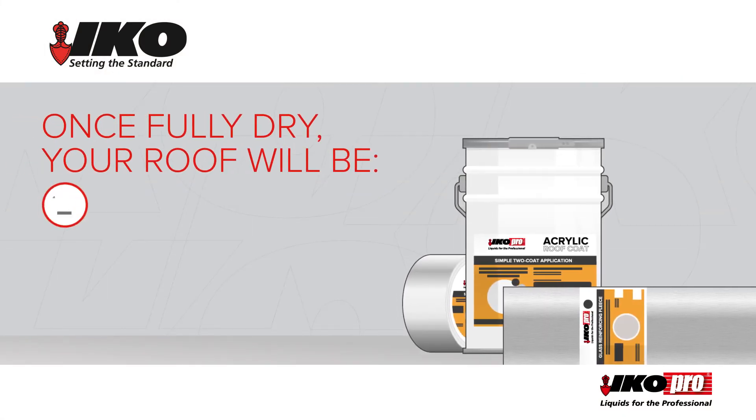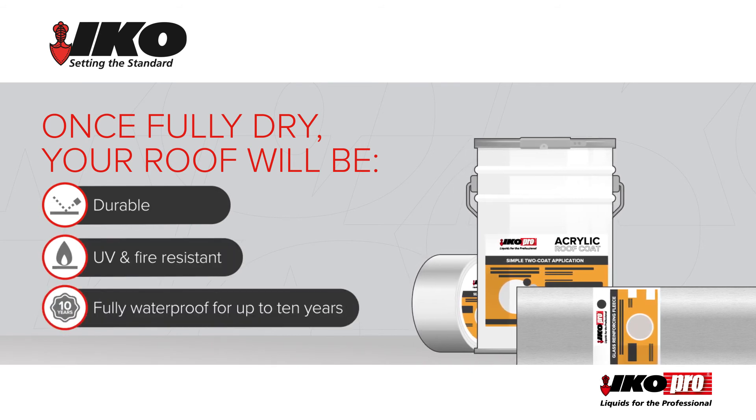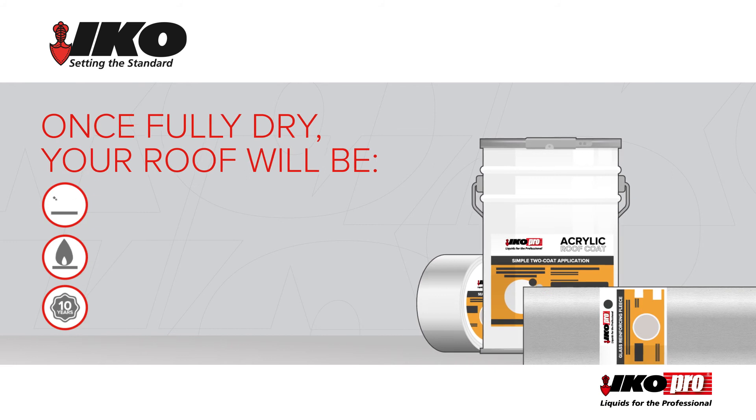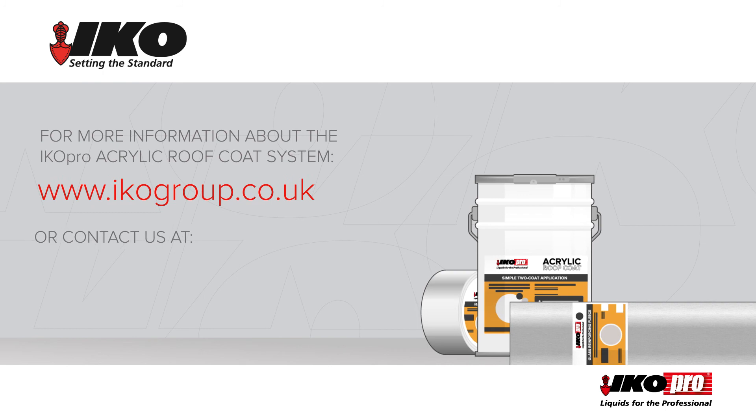Once fully dry, your roof will be durable, UV and fire resistant, and fully waterproof for up to 10 years. For more information about the IKO Pro acrylic roof coat system, contact IKO through one of the usual channels.